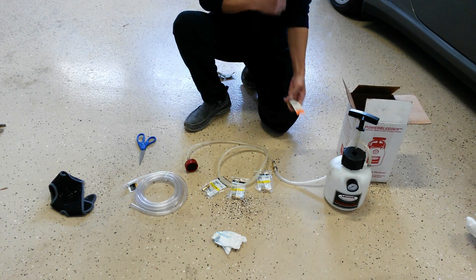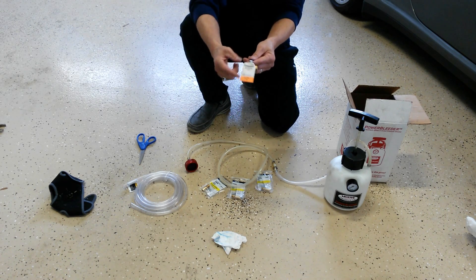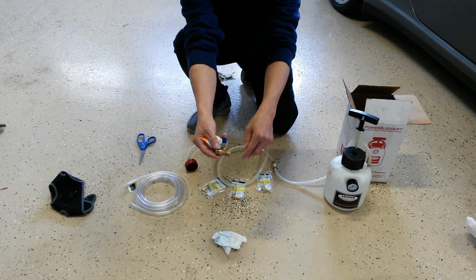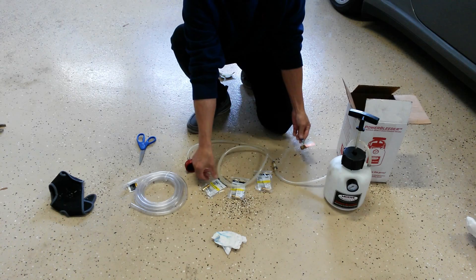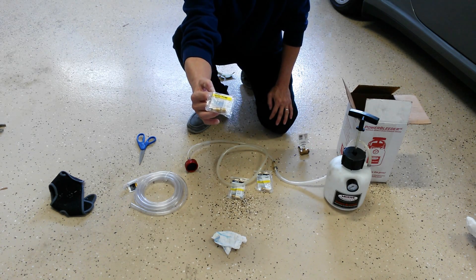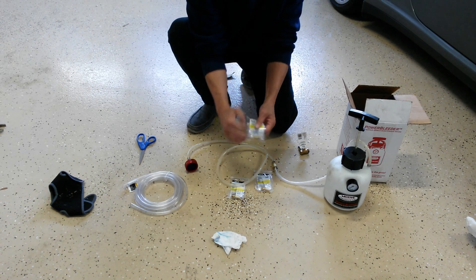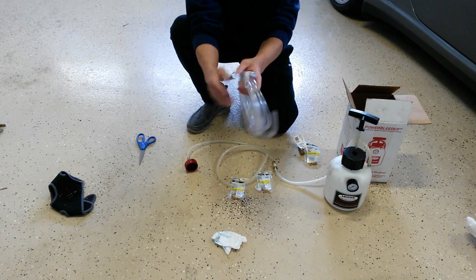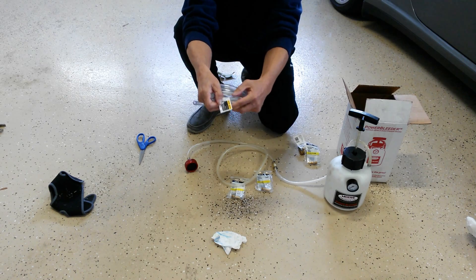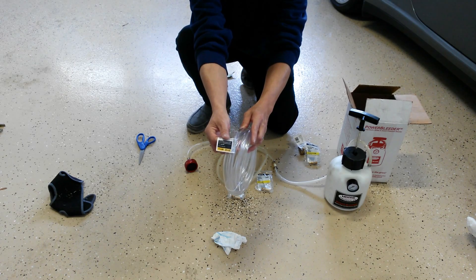Here are the materials you'll need today. First, a single 1/4 inch ball valve — I purchased this locally at Home Depot. Second, you'll need three 3/8 inch inner diameter by 1/4 inch barbed hose fittings. Third, you'll need a section of 3/8 inch inner diameter, 1/2 inch outer diameter clear tubing, also available at your local hardware store.